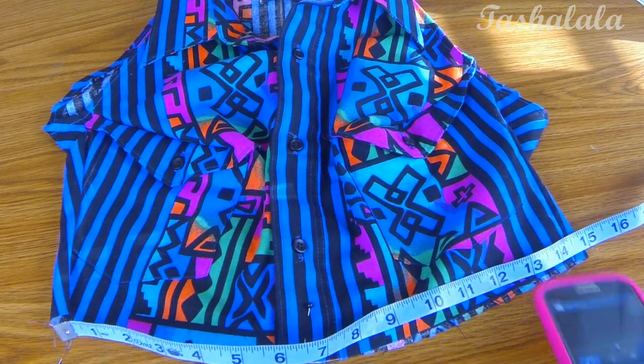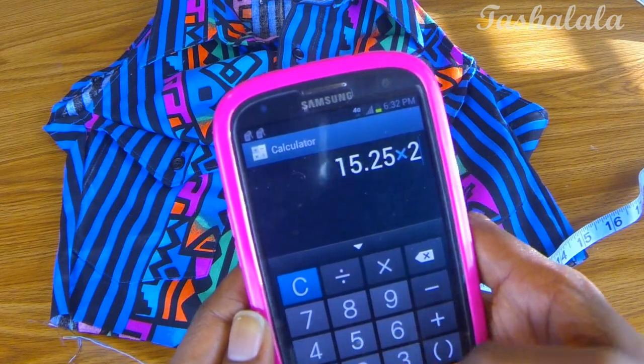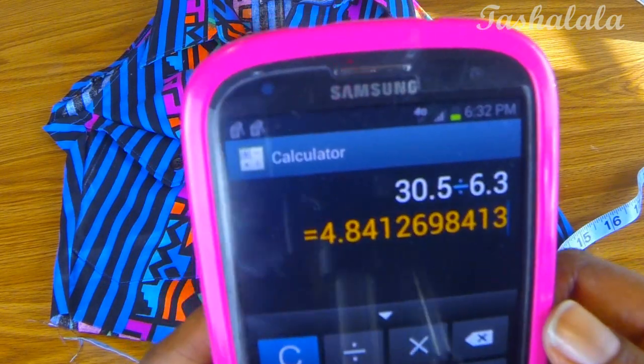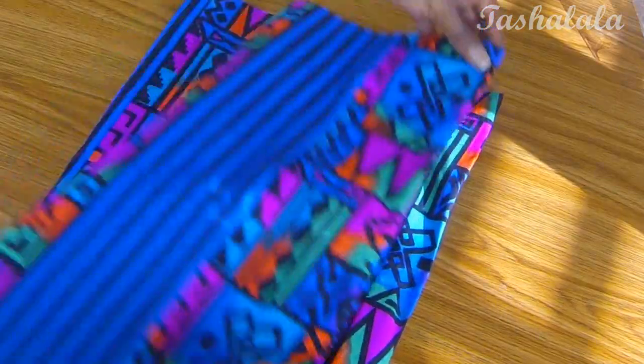For the peplum, you'll need to measure the circumference of the bottom of your shirt. Measure the bottom laying flat and multiply by two — that's your circumference. Then take that number and divide it by 6.3; that number is going to be the inner circle radius of our peplum.